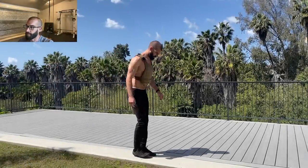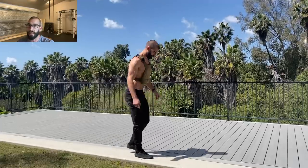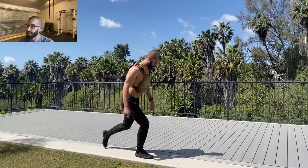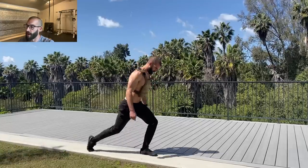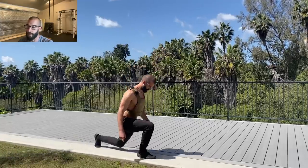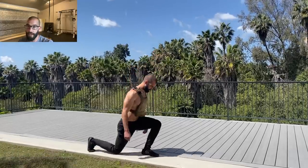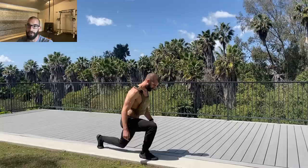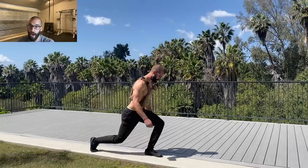Reverse lunges are an excellent exercise not only to build the strength and stability for the walking lunge, but they're also a legitimate conditioning tool that can absolutely set your legs on fire and have you breathing like you just ran a bunch of hill sprints. And while I'm talking about them as a conditioning tool, they can also be loaded heavy to efficiently build strength as well.